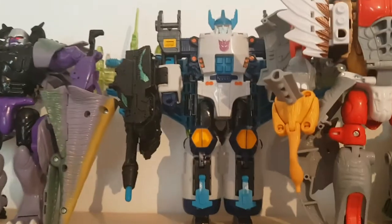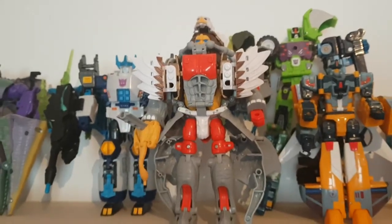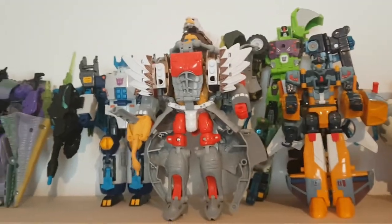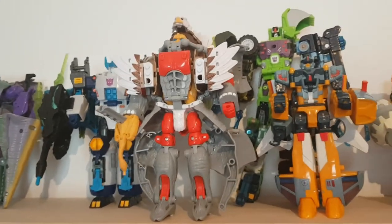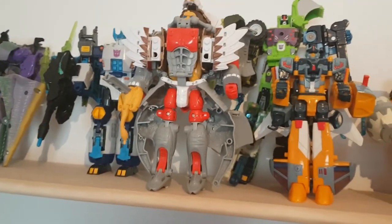Next to Beast Wars Megatron, here we have Energon Megatron — the smaller version which came in that two-pack with the smaller Optimus Prime. Here we have Beast Wars Magneboss. This could be the only Transformer I do not ever want to review, because he's a combiner made up of Ironhide, Prowl, and Silverbolt — though those are actually G1 character names, just with new toys. Not only is he really complicated when it comes to the transformation, but Silverbolt has that gold plastic syndrome where he's really brittle, so I might break him during recording.